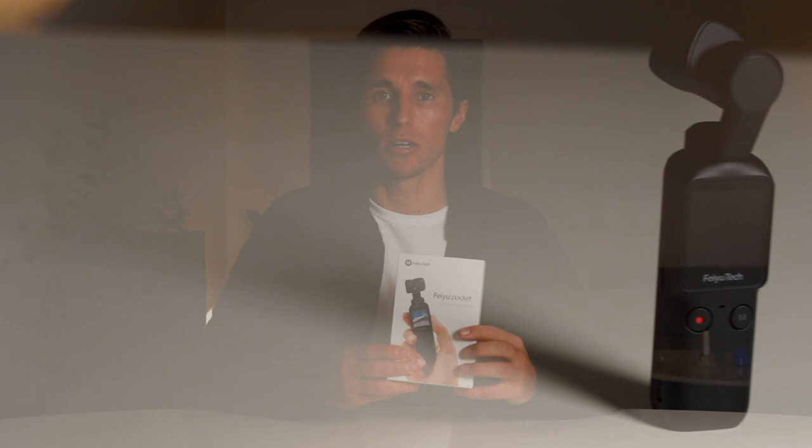So after using the Osmo Pocket from DJI, I wanted to get my hands on the Feiyu Tech to see how it compares, because this gimbal is more affordable and most vloggers starting out are on a budget. Let's take a look and see what's inside.